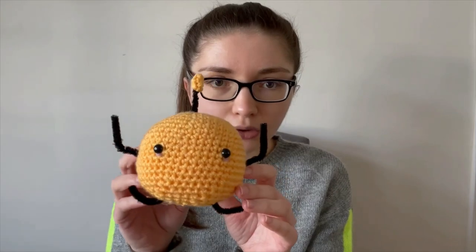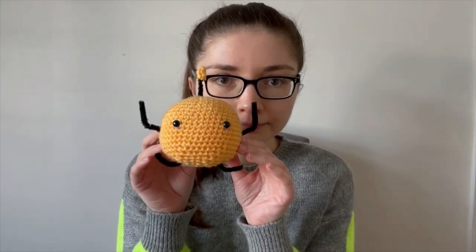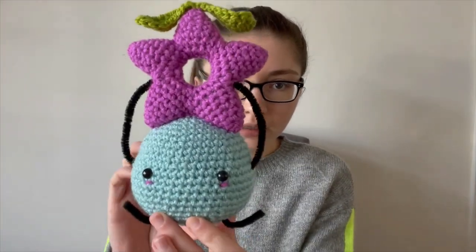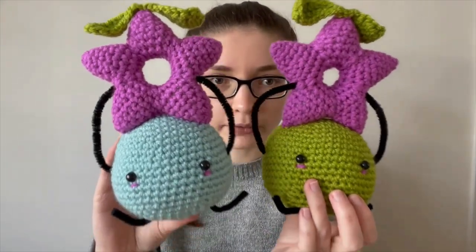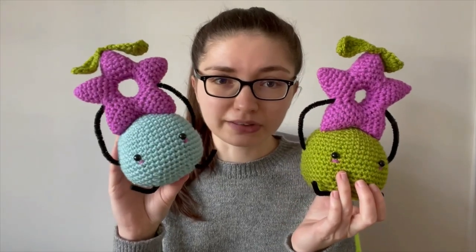This time I decided to do a Junimo. I know they've already been done quite a lot and they're quite simple, so I did two variations. One is your standard Junimo with the little antenna bit at the top, and then I've also given you the option to do one that's holding a star drop, which I based off my original star drop pattern but made a little bit smaller so it would sit nicely on the Junimo's head.